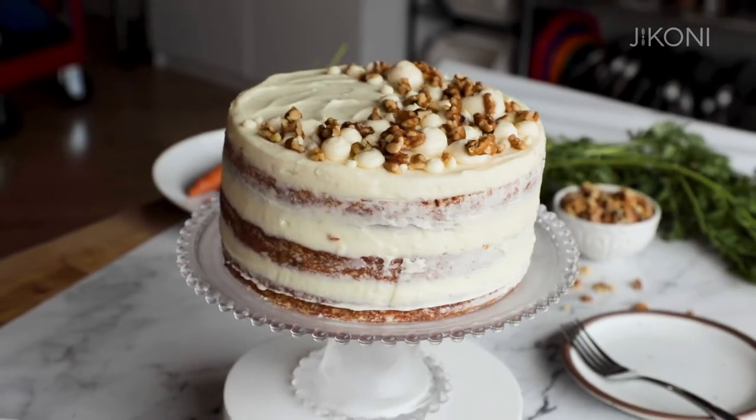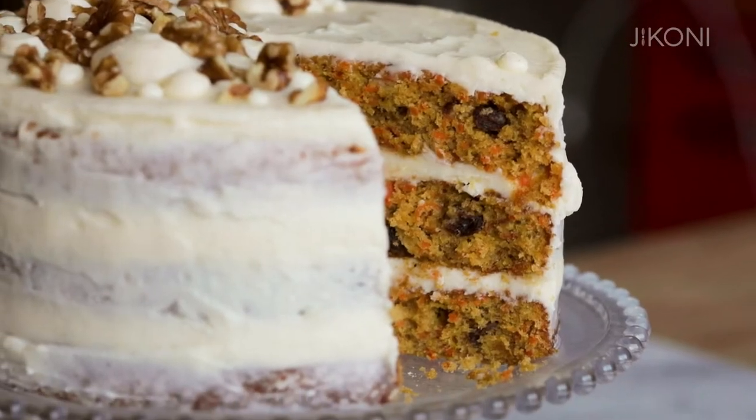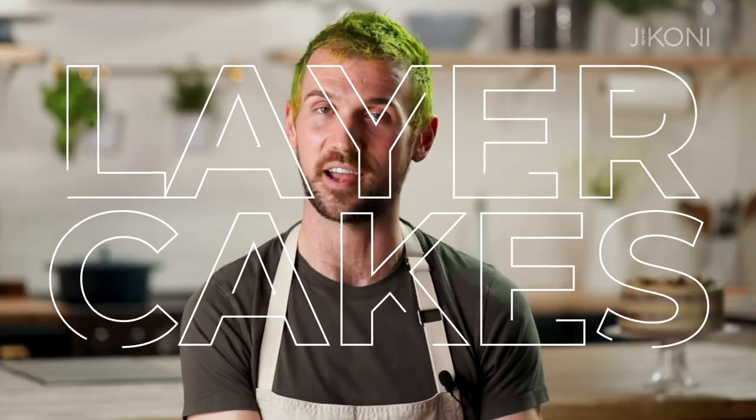My philosophy when it comes to styling food is to, of course, always make things beautiful, but keep it approachable. I want the person to feel like the thing in that photo is for them and they're about to walk over and take a bite out of it. Hey everybody, I'm Marshall Brett Long and I'm a culinary producer and a food stylist in Los Angeles, California, and I'm gonna show you how to style and photograph a layer cake.